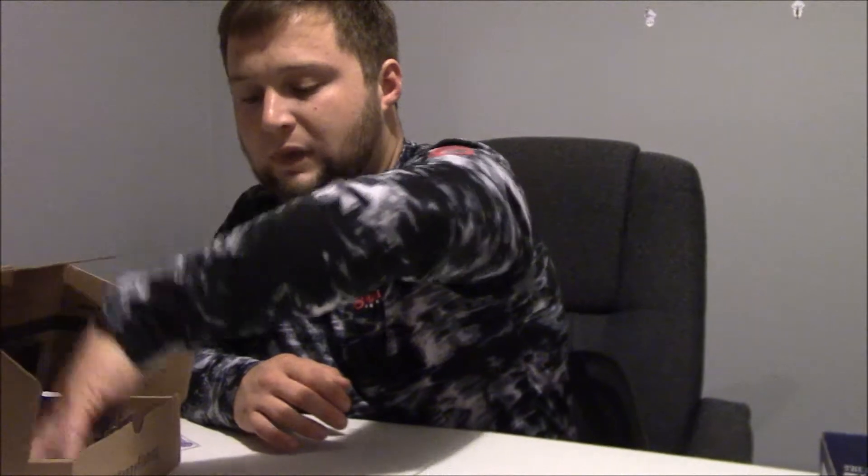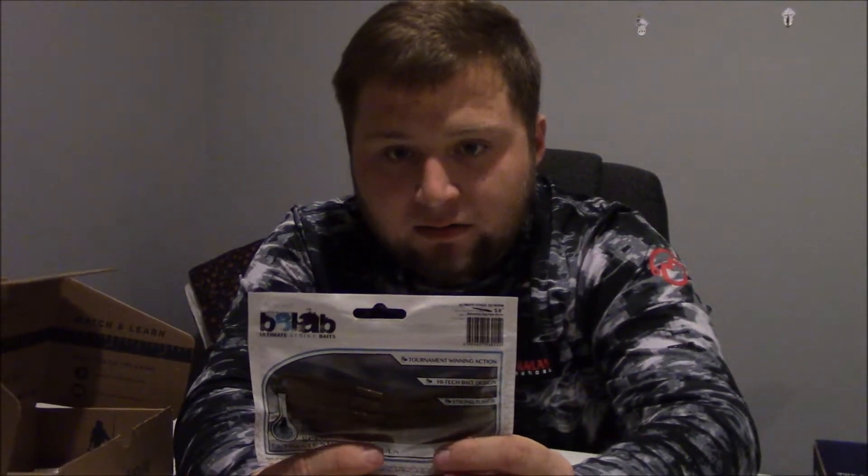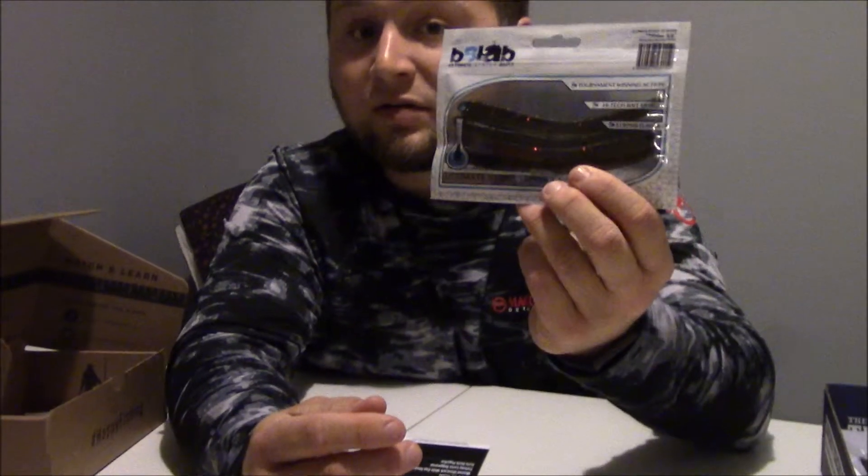Then we've got the Bait Lab Squirm and it goes for $4.09. Just some little stick baits in a watermelon red color — can never have enough of those. The options are really endless for how you can rig or fish it, so that's pretty cool. We've also got the Mustad Ultralock Wide Gap hooks.